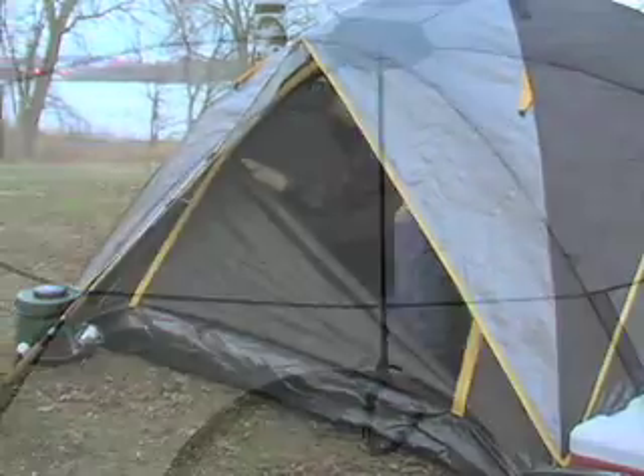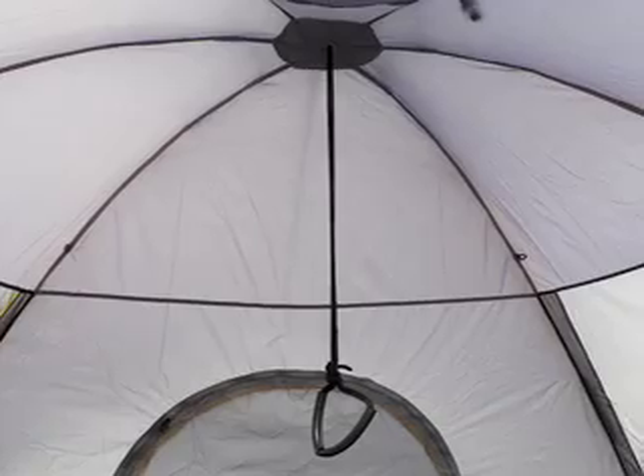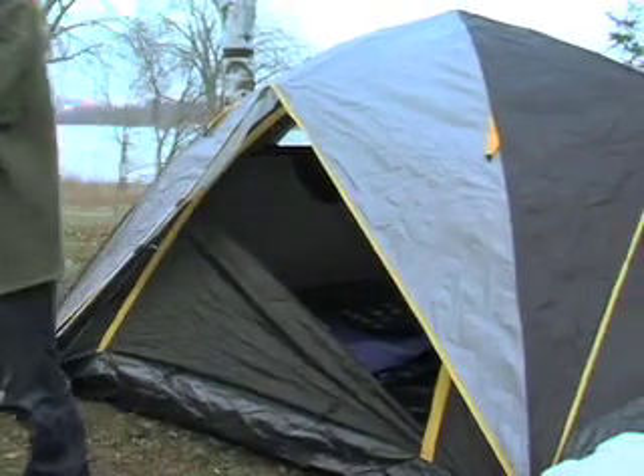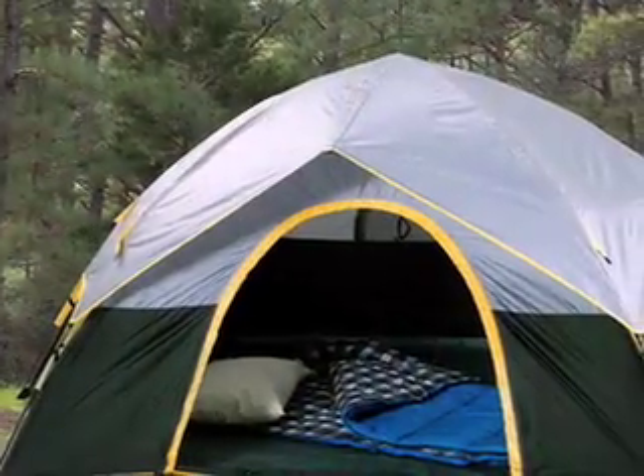Built strong and sturdy, ready to give you shelter rain or shine. Go out and enjoy the great outdoors. Take the rough out of roughing it. Order your pop-up tent today.